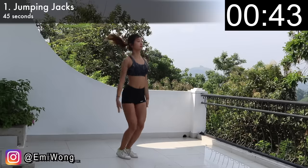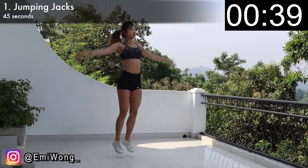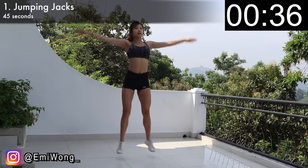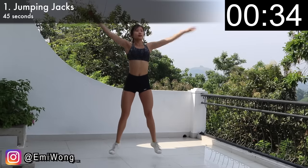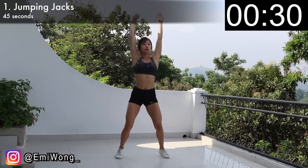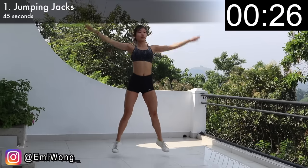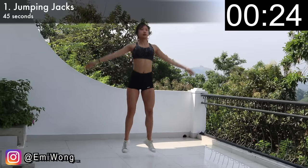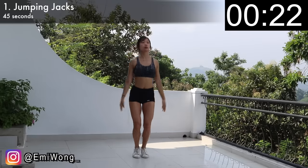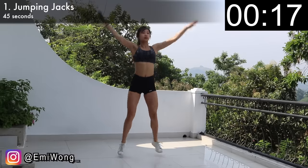Start in a standing position, feet together, arms by your side. Jump with your feet apart and at the same time bring your arms above your head. Quickly hop your feet back together and lower your arms back to your side. This is one rep — continue for 45 seconds. You can jump higher and faster to increase the intensity. These should be getting your heart pounding and your breath quicker. You might be sweating a little bit too. Good start, guys!